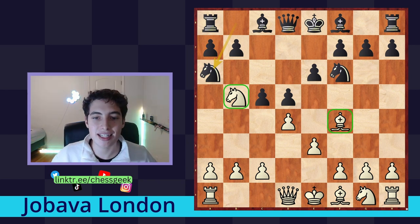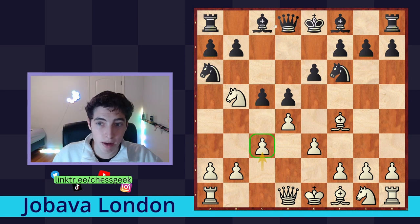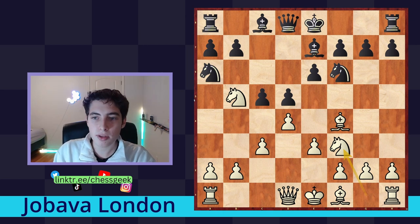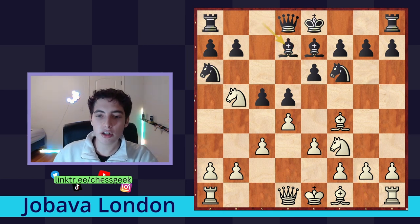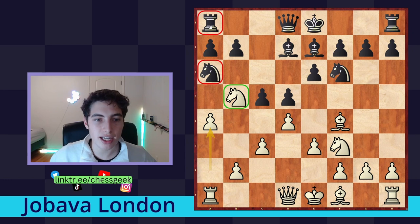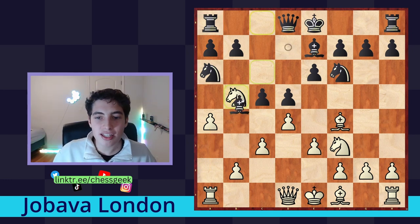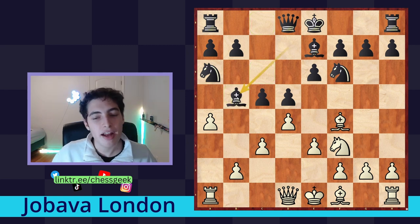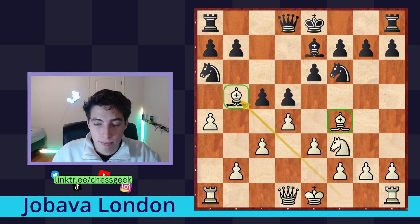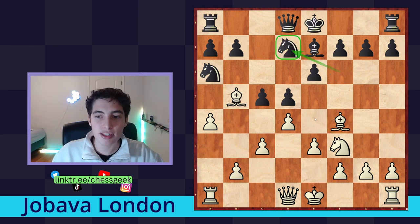We're going to continue by playing c3 anyway, which is why queen to a5 is such a bad move — we're playing this regardless. After they develop their pieces, we develop our knight to f3. They go, for example, bishop to d7, and here comes a nice little move: a4. This is one of my big recommendations here — the knight serves to completely freeze up their queenside pieces, so we want to keep it there. If they have to take this knight away, that is a massive concession because we take with the bishop, getting the two bishops and more initiative, while they have to play passively.